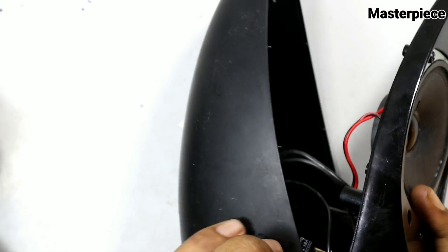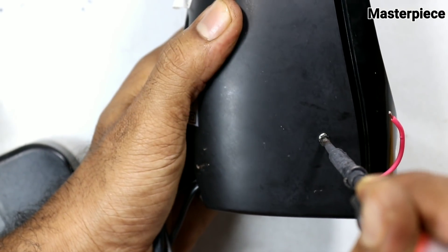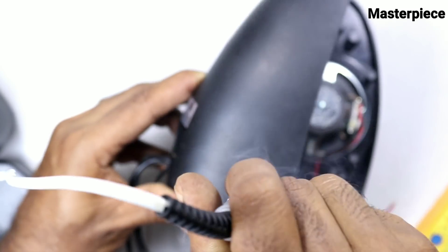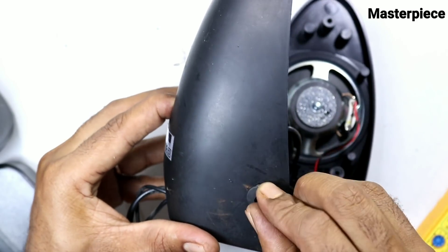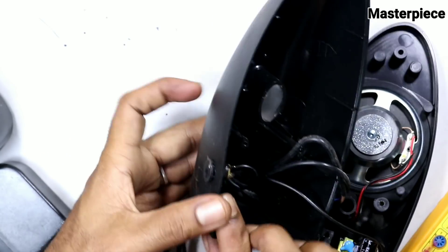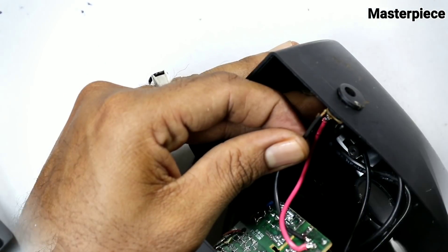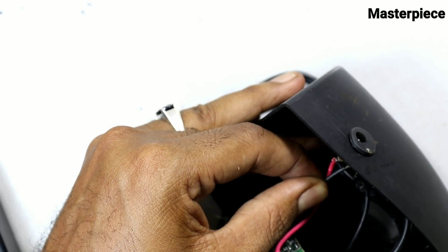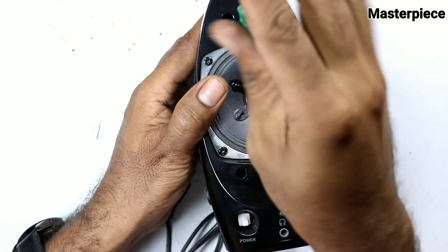Now we are going to fit the DC socket and screw it up, then fit the hole here. I am going to fit the iron hole and the socket here. This is the main thing — I will show you the positive and negative sides. The negative is on this side. I will show you an audio board.